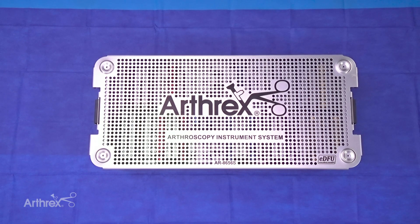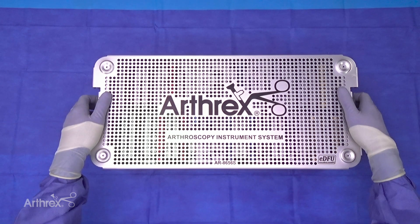Hi everybody, my name is Zach Day, one of the product managers for the distal extremities team. Today I'm going to do a quick overview of the new Arthrex Arthroscopy instrument system — this is a very comprehensive set.